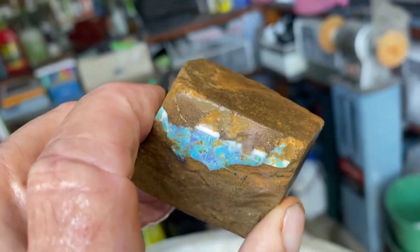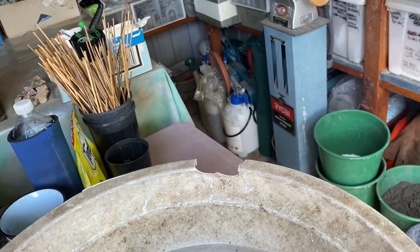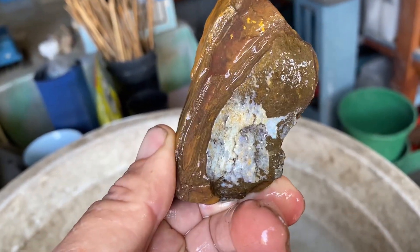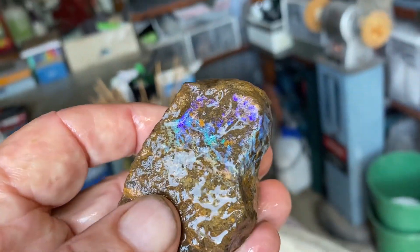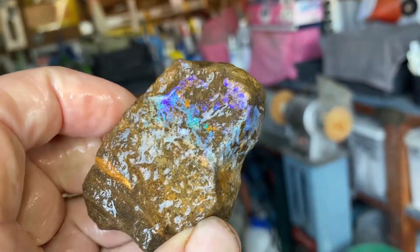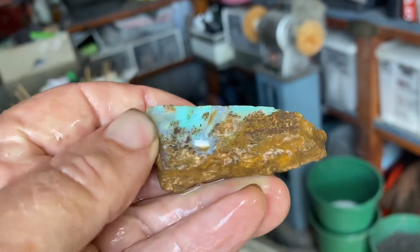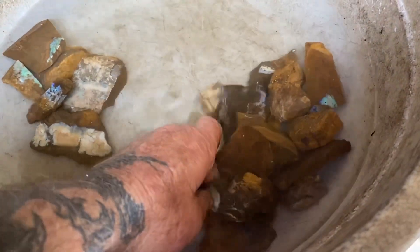That's a nice one — doesn't go very deep though, just on the skin. Another nice one. As I say, mine's just low quality. I can never afford to buy any of the good stuff.